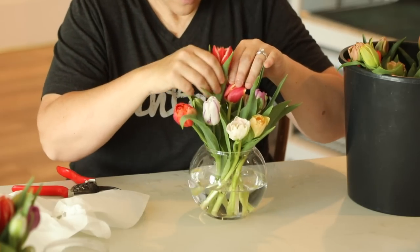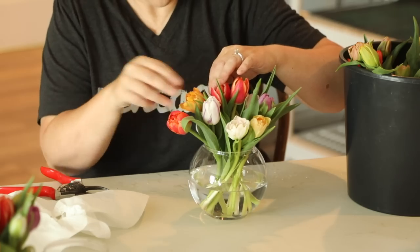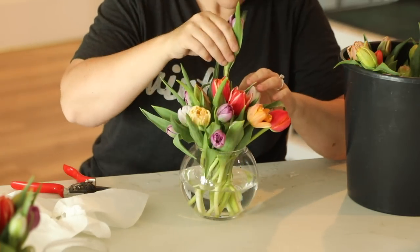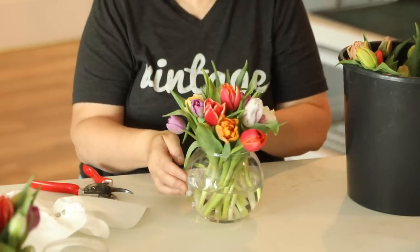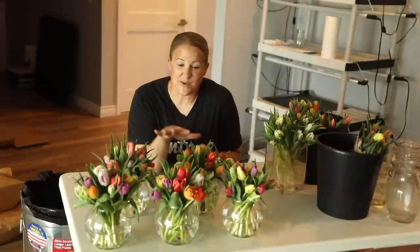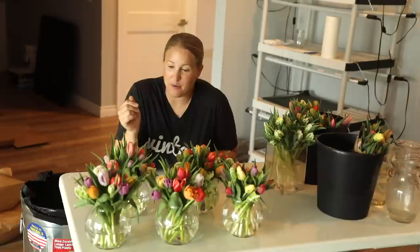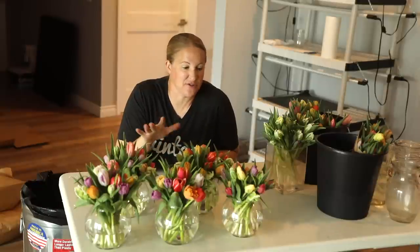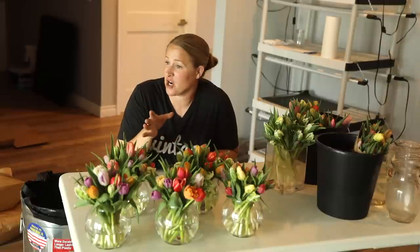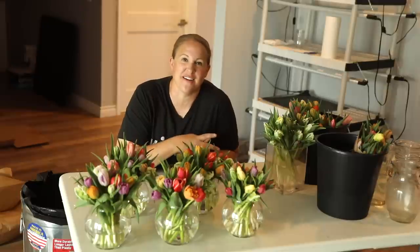Here are the five arrangements that I already have done — that took me maybe half an hour, so these actually go really quickly. I'm going to head out and go deliver these, then come back, do the rest of the arrangements, all the bouquets for pickup today, and then start seeing how many more bouquets I can get together to have as many as possible for that event tomorrow.